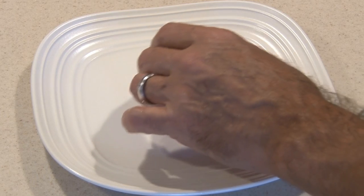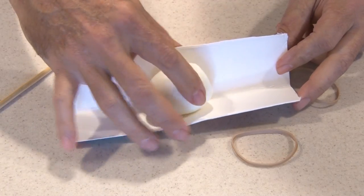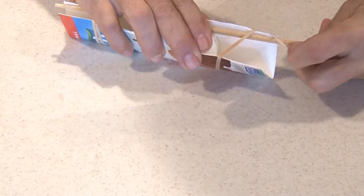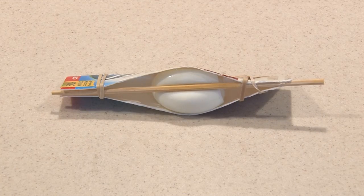Once the egg is done and while it's still warm, we're going to take off its shell. After folding that milk carton lengthwise, we're going to stick the egg inside. Then we'll place that chopstick right in the center of the egg, and using two rubber bands, we'll secure everything on each end. While that sets for about 10 minutes, on to the next hack.